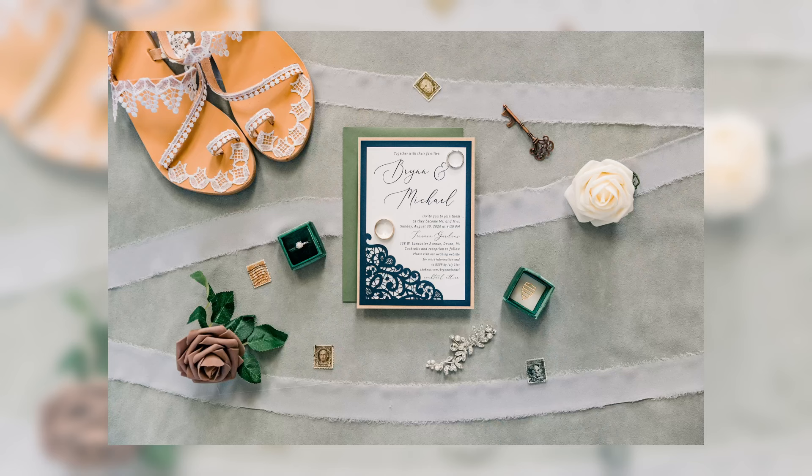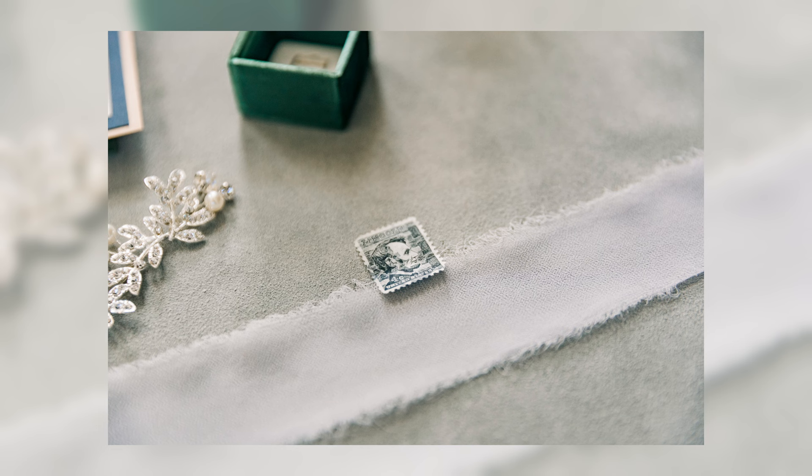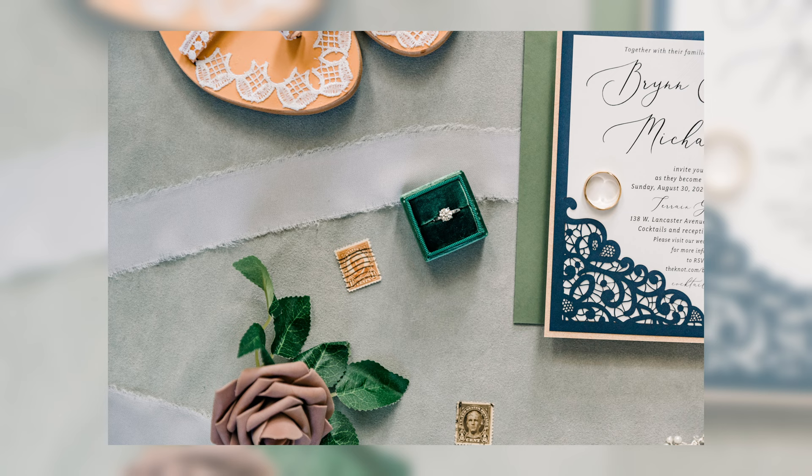Number four: vintage stamps. These are cool little things. I don't actually know where we got ours, but probably from Etsy. You can sprinkle them throughout the detail shot and the flat lay — it's good to fill in those gaps and empty spaces. Vintage stamps are pretty cool to use in your flat lays. I'll link those again below.